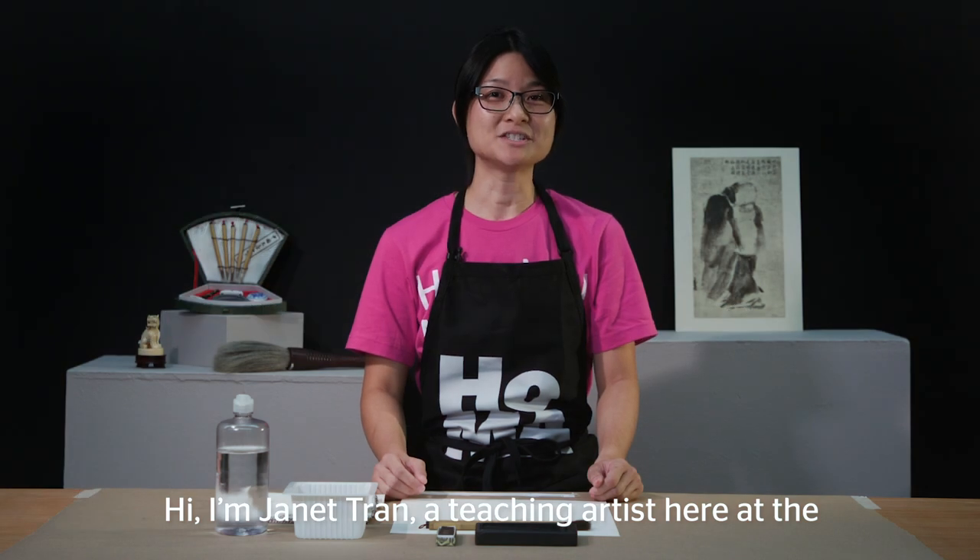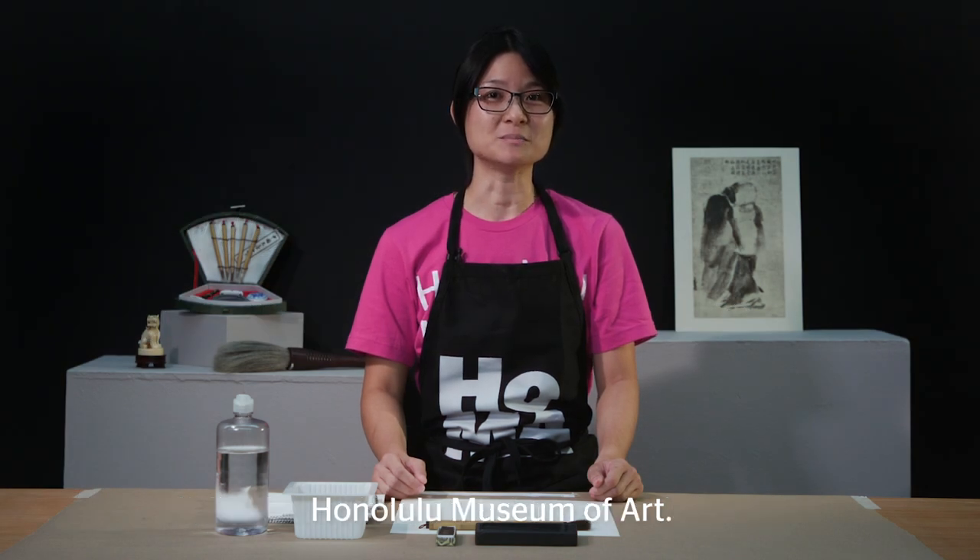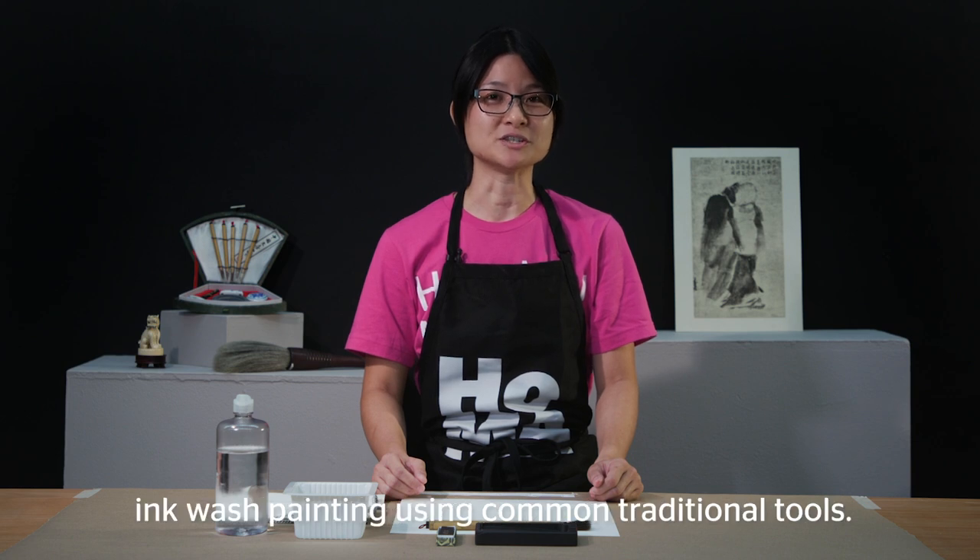Hi, I'm Janet Tran, a teaching artist here at the Honolulu Museum of Art, and today we are going to explore ink wash painting using common traditional tools.